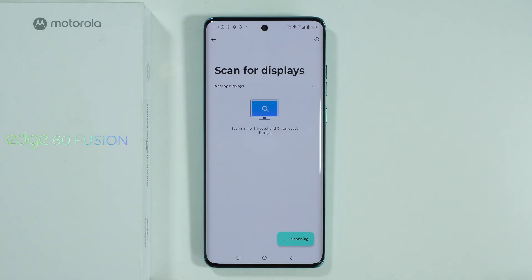In the case of a display or TV, your display or TV should support Miracast or Chromecast.